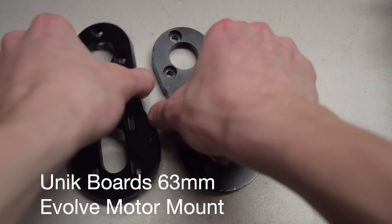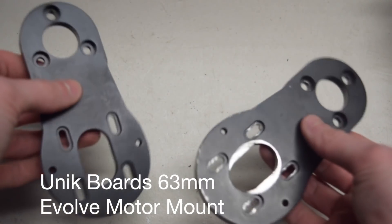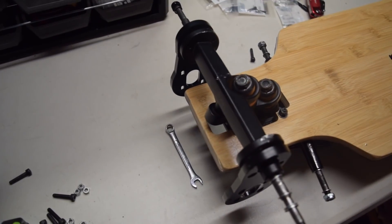For the mechanical system, we're using two Unique Board 63mm Evolve motor mounts. These will be secured to the Evolve trucks using M5 bolts and nuts — they're just screwed onto the trucks pretty simply.